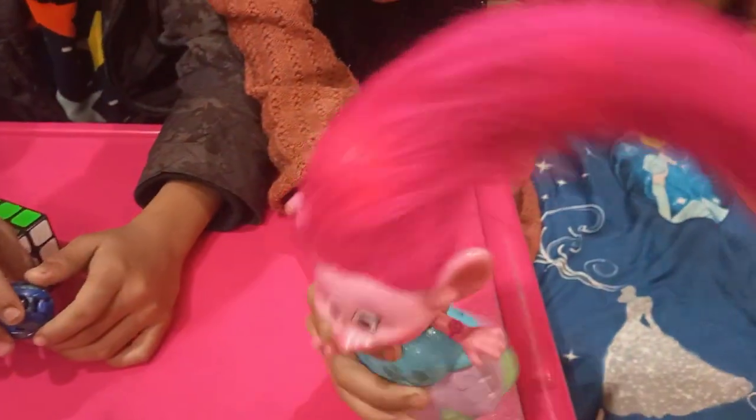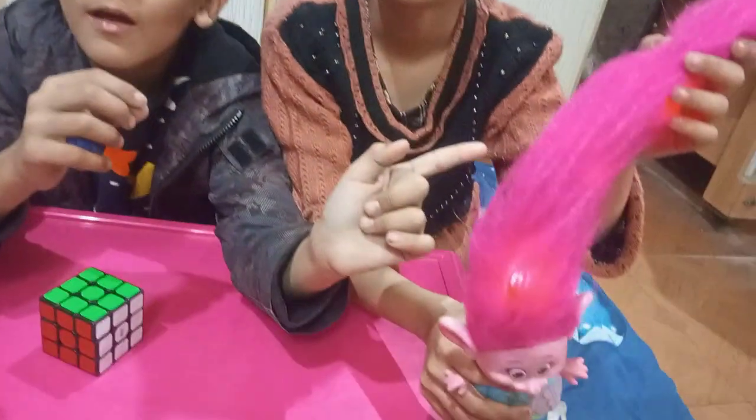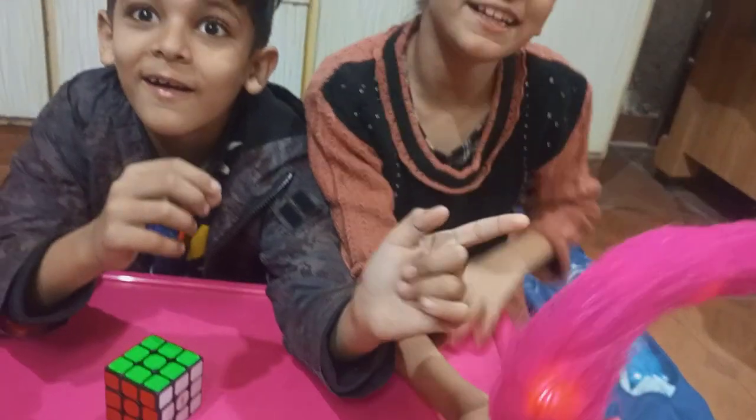Look. This is Annabel's big. She's his hair. This is Annabel.